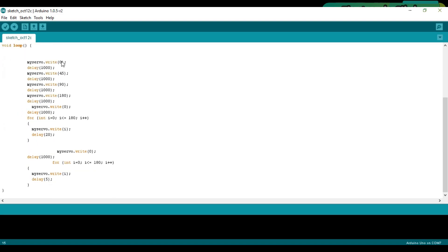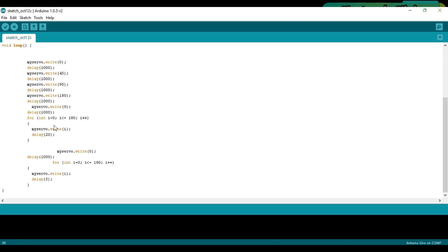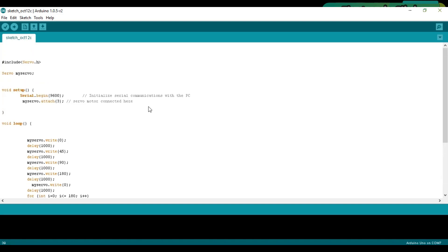Then starts the void loop function. The numbers inside the parentheses represent the angle. The purpose of these two for loops is to demonstrate how fast you can go from 0 to 180 degrees. By changing the delay in the first for loop I'm using a 20 millisecond delay, while in the second for loop I'm using a 5 millisecond delay. I have already uploaded this program — let's watch this project in action.